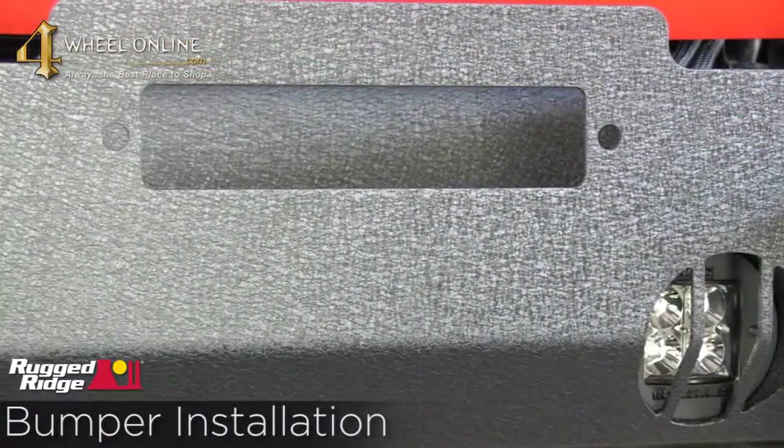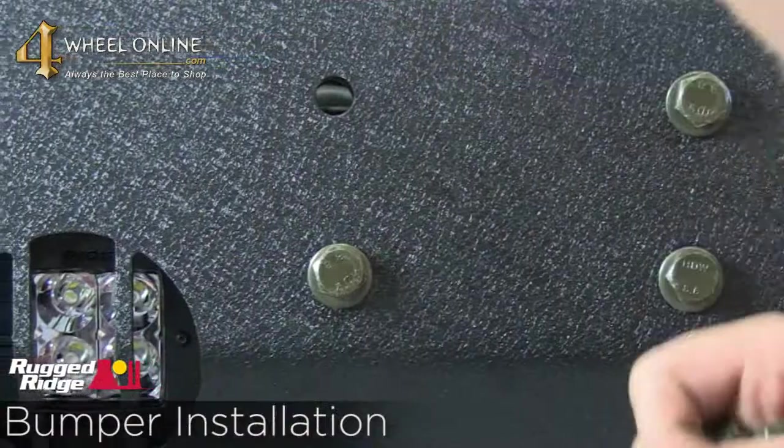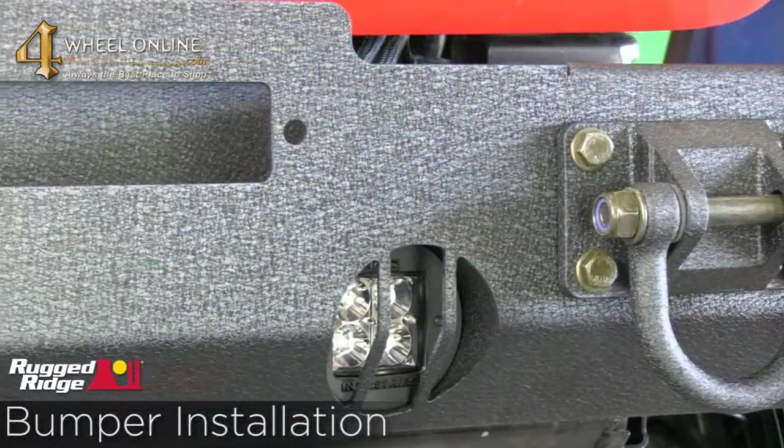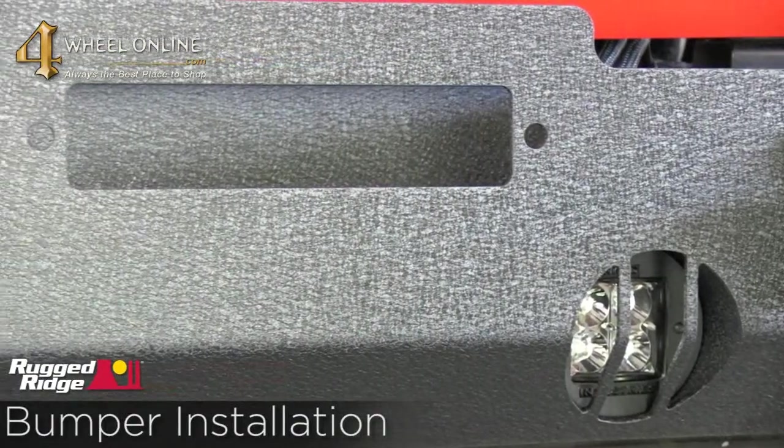Now that we've determined the fit of our bumper is good, let's go ahead and bolt the bumper in. We've decided to use the matching D-rings for the bumper, so we need to put those up and then put our bolts through to mount the bumper in.